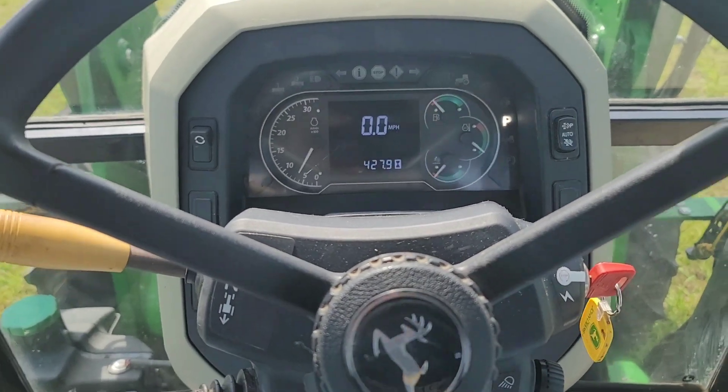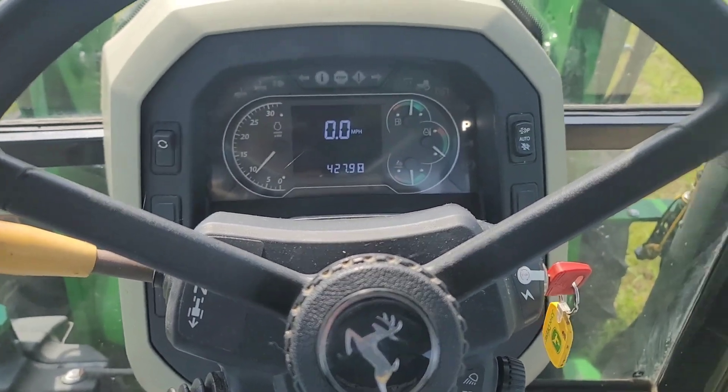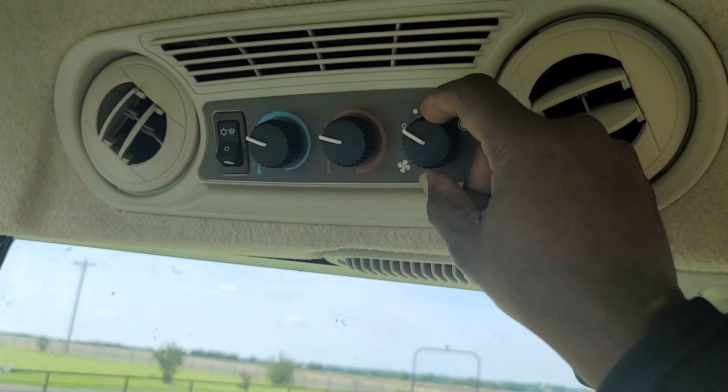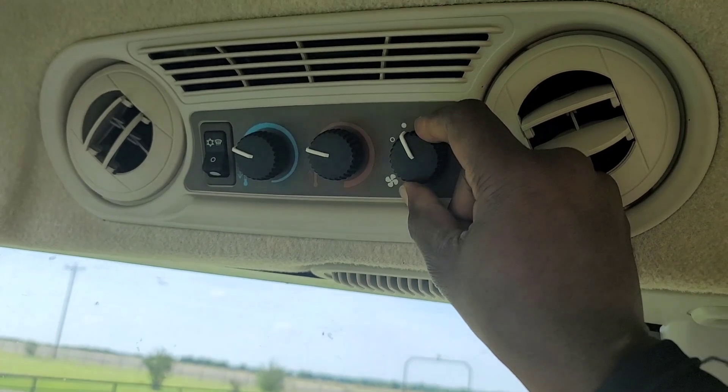There we go. It feels good. Oh yeah. Get our air-condition going.